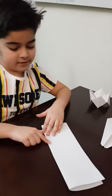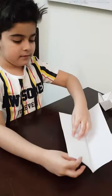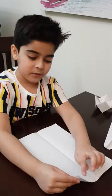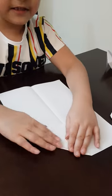Then you fold it, crease it down with your muscles. Muscles? Oh, you have quite strong muscles, Abir. Then you will see a line. Then you take the point and put it on the line. Make sure they are the equal size.